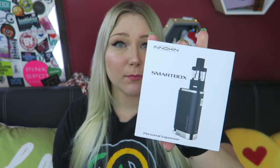Why didn't I ever hear of this device? Hey Vapors! Welcome back to my channel. Today's video is all about the Innokin Smart Box.